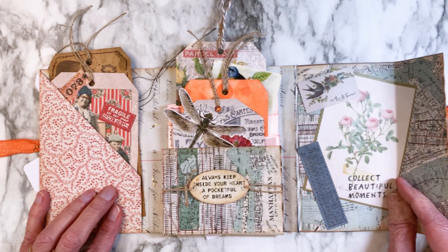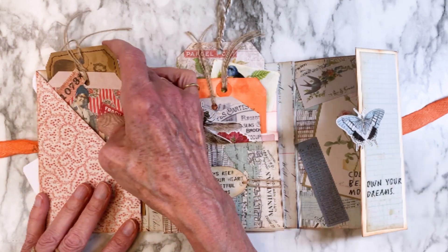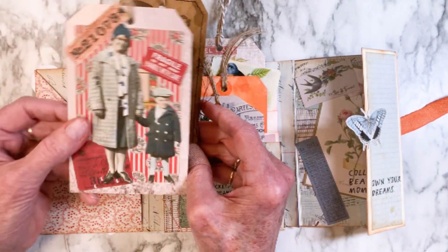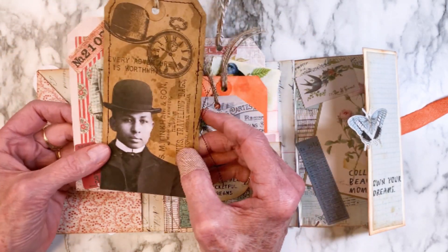This is just showing you the variety of ephemera that you get, and I will link in the comments. This one reminded me of a photo I have of my husband and his mother, so I just had to add that one in there.